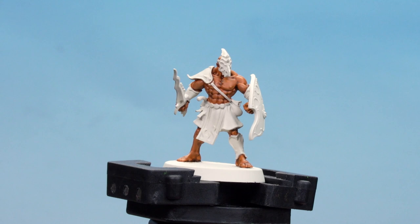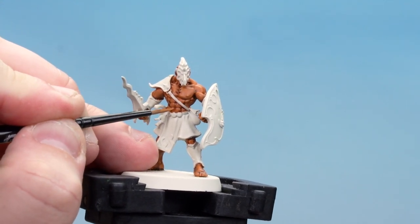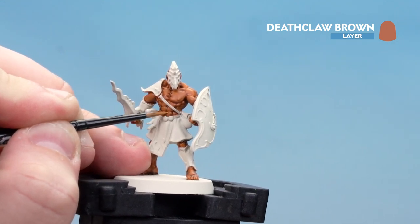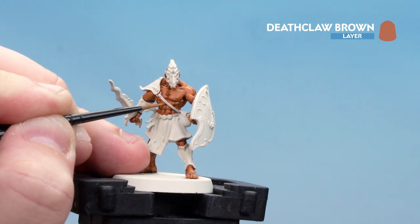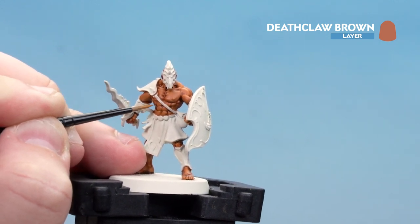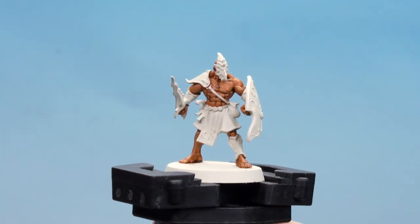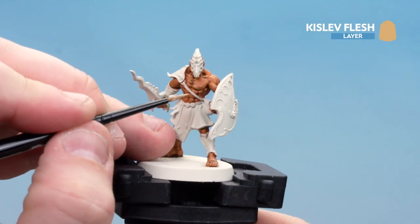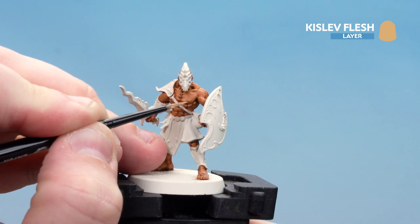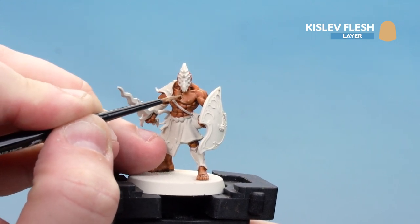With that tidy-up done, we're moving on to edge highlights. We're using Deathclaw Brown here, just picking out parts of the muscle around the raised areas where the light's going to catch. Although this might feel like a subtle highlight, without it there will be too much of a jump to the next colour. With that first highlight done, we finish off with Kislev Flesh as a final highlight, really picking those fine edge highlights mainly where the light catches to add definition to the muscular body.